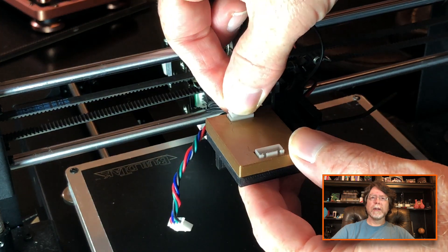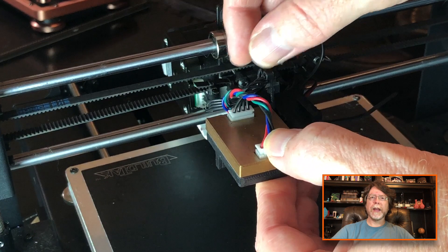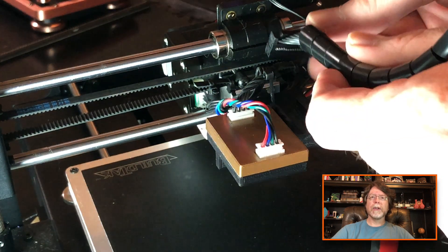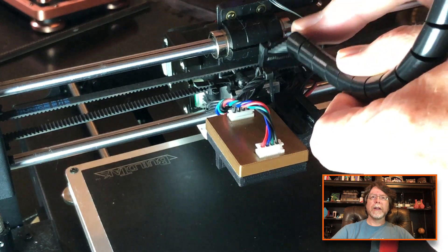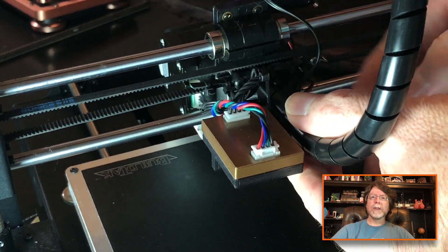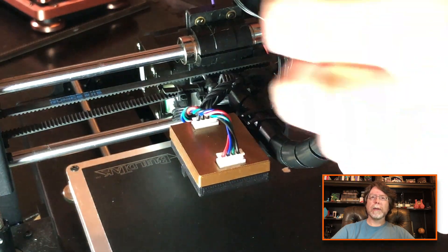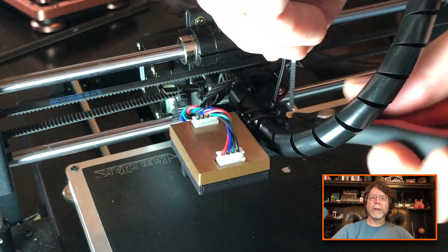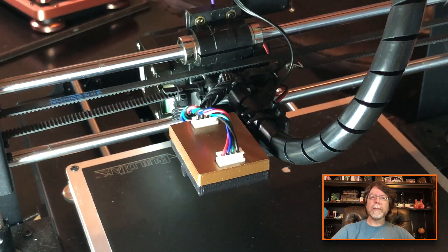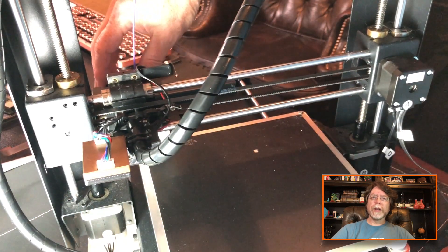Now that that's in place, plug the stepper motor into one side and the ribbon cable that came with the smoother into the other. And now we can reattach our ribbon cable — that just plugs in in the usual spot there. And once that's plugged in, we'll attach some zip ties to keep that spiral cable wrap in place. We'll just cut those zip ties off. And there we go. We'll check our motion and we've still got good range of motion.